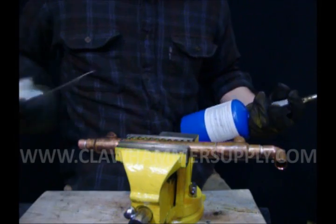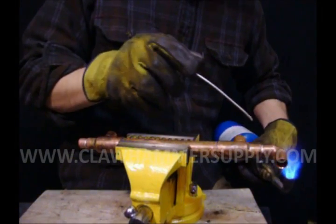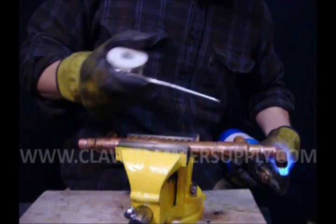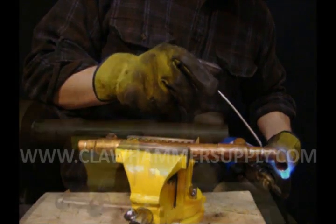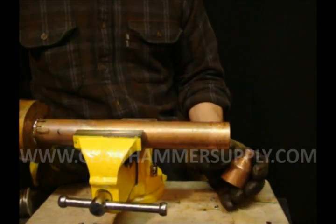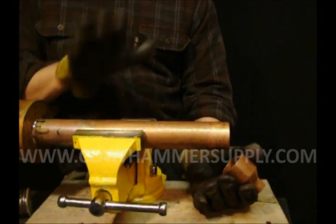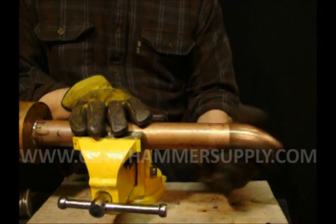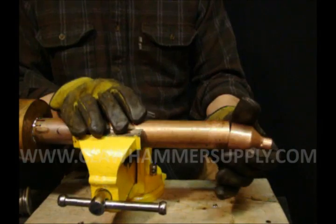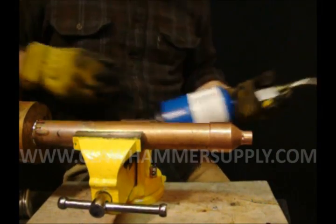Always make sure you put flux in every joint. We're going to install the one-and-a-half-inch to half-inch reducer on the end of our column. Secure it in a vise, make sure you put flux on both pieces, slide them together, heat them up and solder.